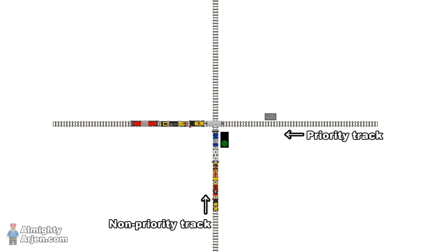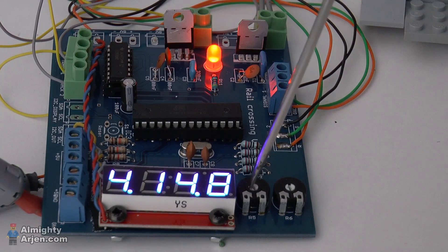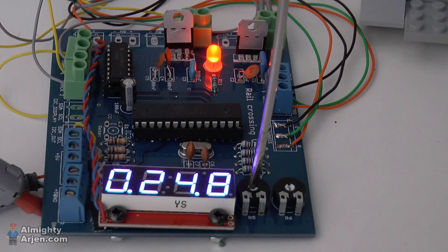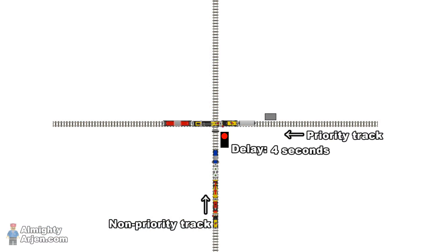But there's a problem. Since the sensor on the priority track is half a meter before the crossing, the tail of the train can still be on the crossing at the moment when the sensor is cleared. If the non-priority track is enabled at this point it could result in a crash, and that's why I've added a starting delay. This delay is shown in seconds in the first two numbers on the display. I've made this delay adjustable to make the system more flexible, since heavier and slower trains need more time to clear the crossing than faster trains. I can adjust the delay by changing the value of an adjustable resistor. So when the sensor is no longer activated, the system waits the set number of seconds before it enables the non-priority track.